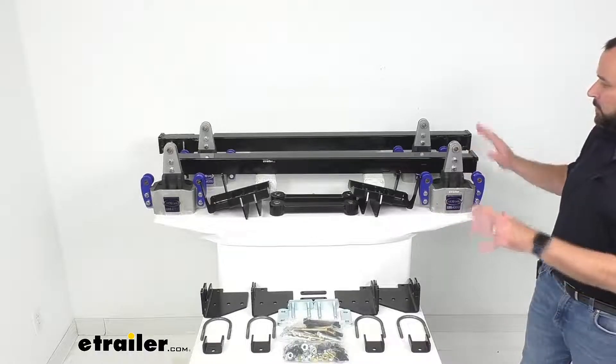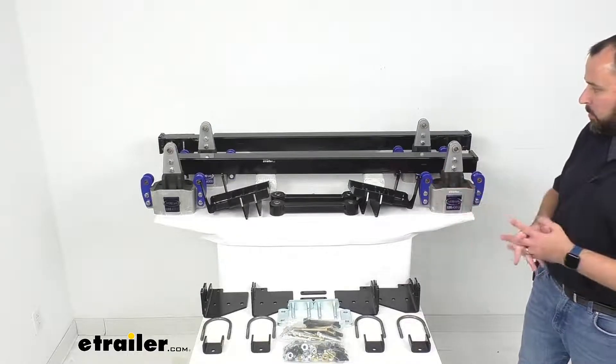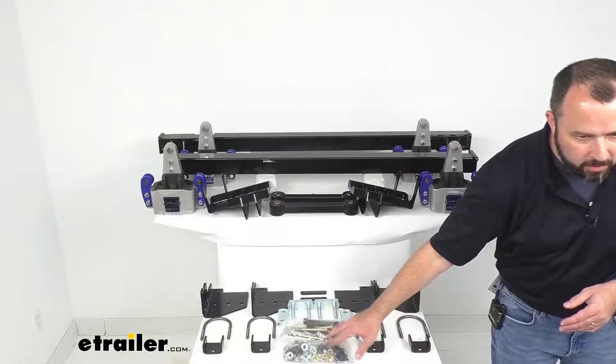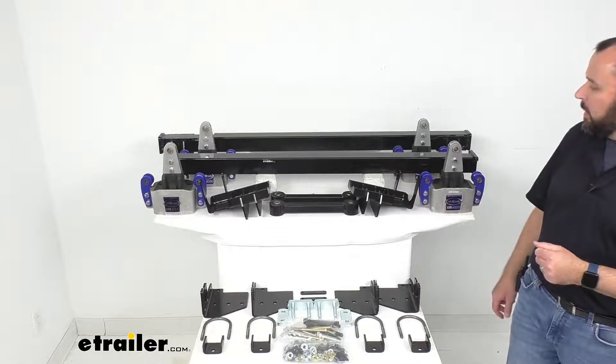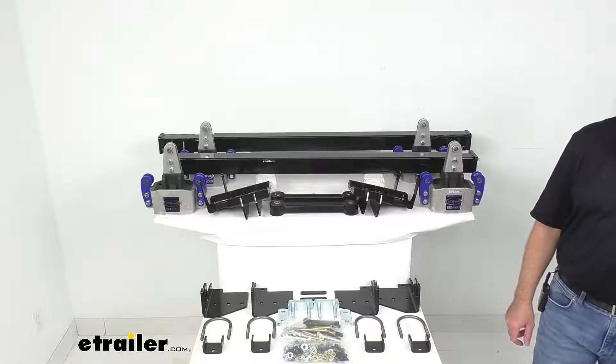As you can see, I do have somewhat limited space here in my studio, so I tried to lay out everything as much as possible so you could see what you are getting in this kit. Right here we do have the hardware for mounting the equalizers and the cross members, so everything that you see here on the tables before me is going to be included with this kit.